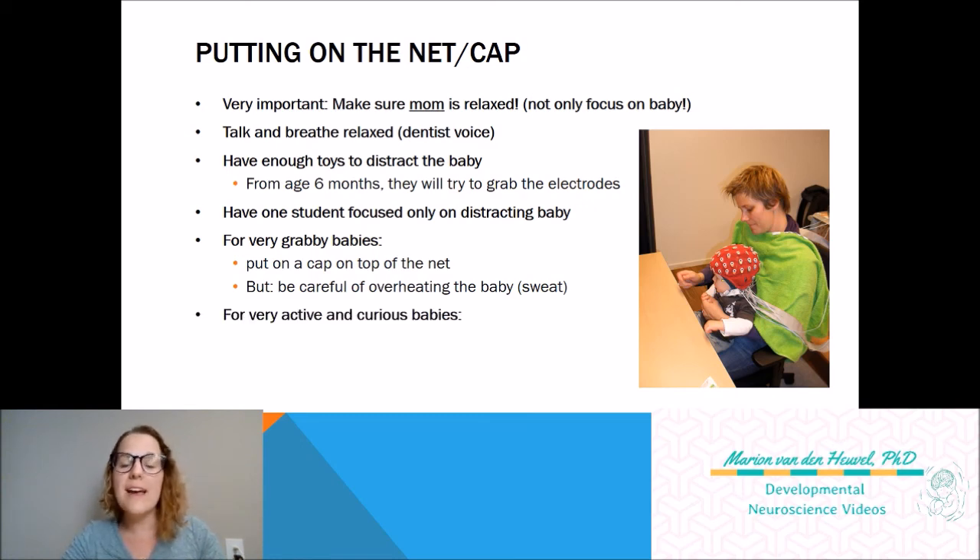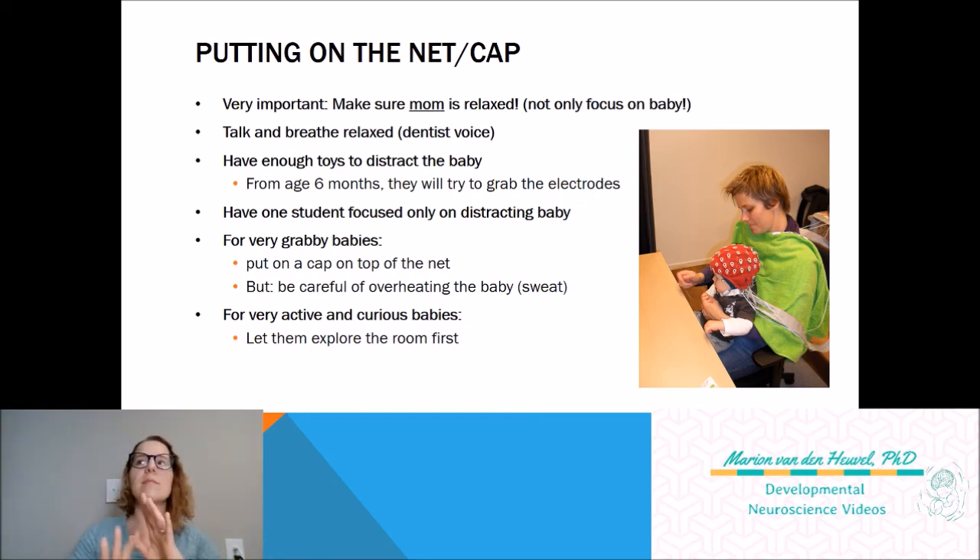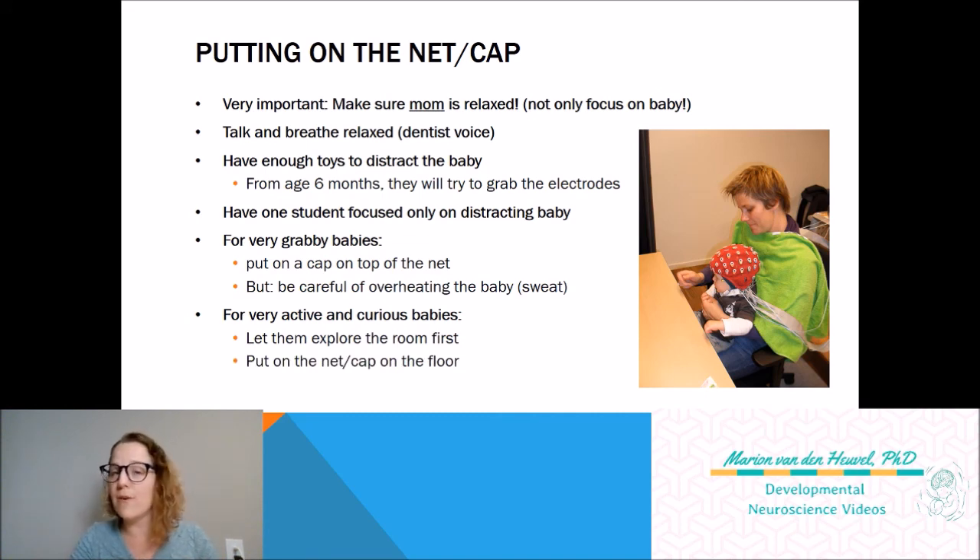For very active and curious babies — ones that are so happy and curious they want to touch and see everything — what we usually do is let them explore the room first before we start. We put them on the floor and let them explore so the room is not that novel anymore. This can take about 10 minutes sometimes. If after 10 minutes they're still very active, you can actually put the net or cap on while they're on the floor. We did that a couple of times and it worked out really well.